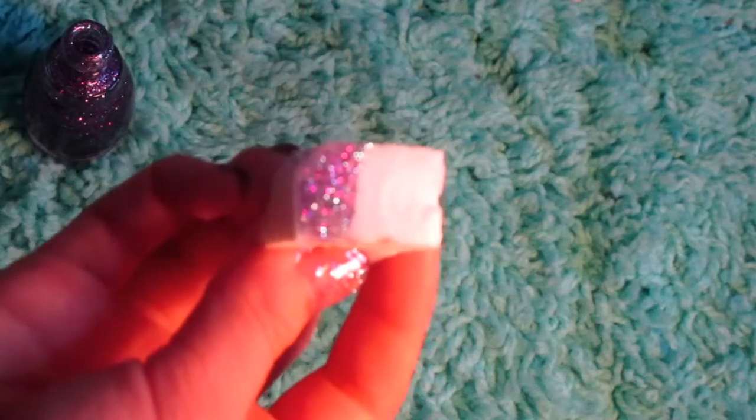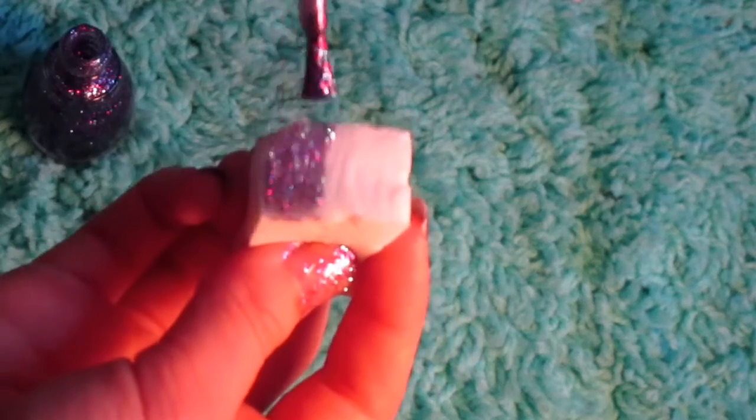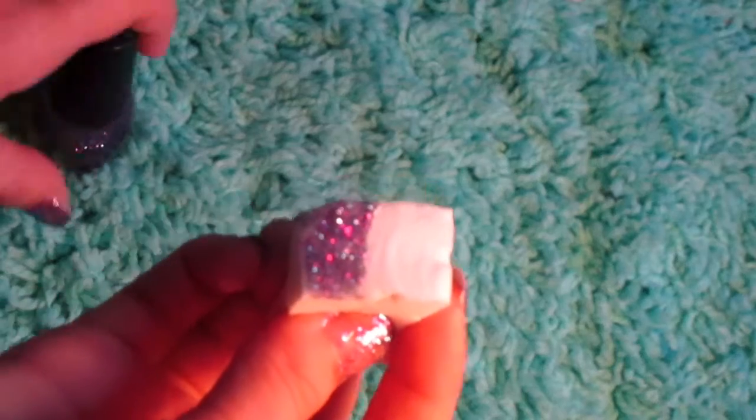You'll need to do this a couple of times to get the best opacity with your glitter. Now you're just going to sponge it on to your nail.